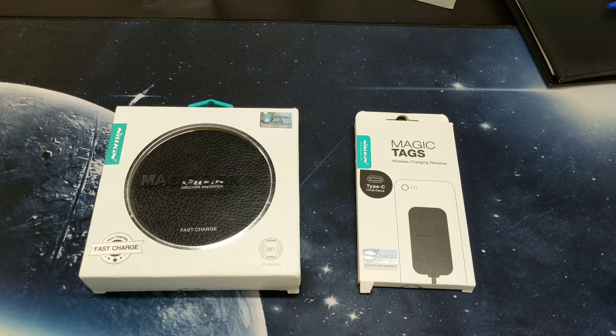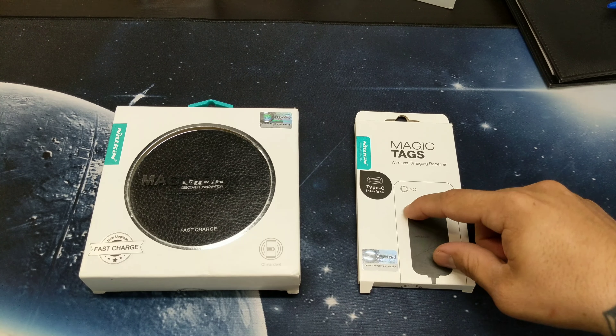What's up YouTube? Welcome back to GadgetBeer. Today we have a MagicDisc wireless charger paired up with the wireless charging receiver, and this is Type-C.